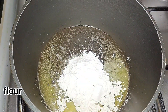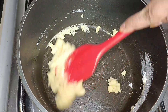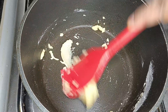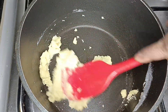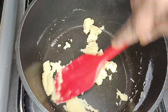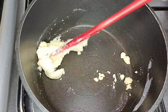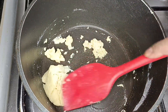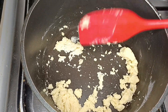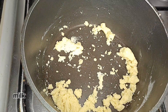Add 1 tbsp of flour. Add a little butter and fry it, roast it, taste it. Add the butter and paste it. Add a little butter and heat it.